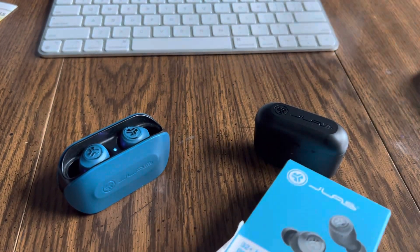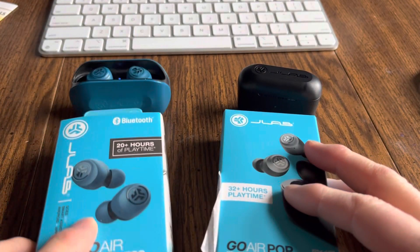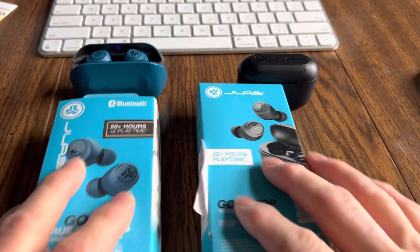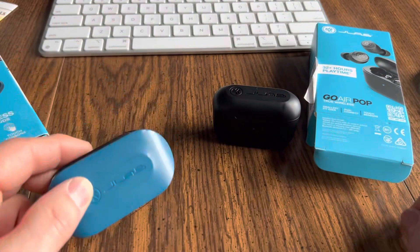Here's what they look like in the boxes. The boxes look very, very similar — it's easy to get these confused. This I bought two years ago, this one I bought three weeks ago. I've tried these extensively.